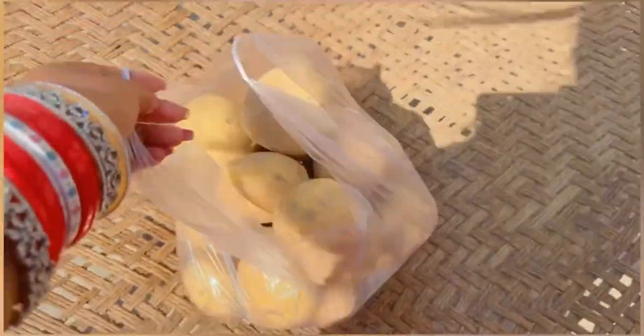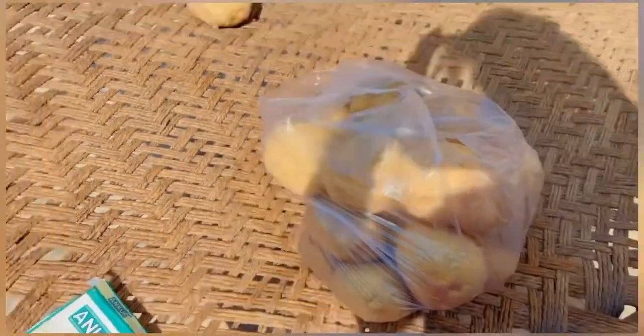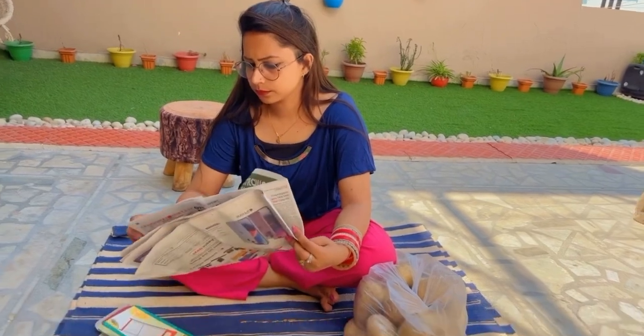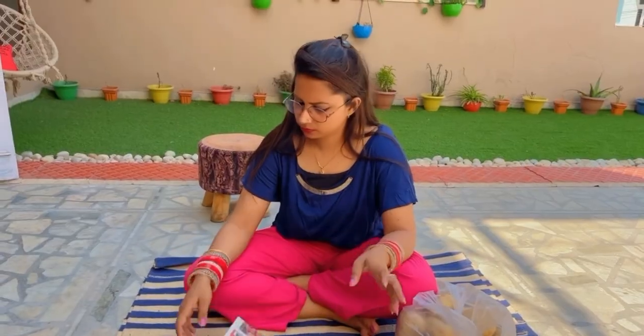Hello everyone, welcome back to my channel, thank you so much for watching. Kauley festival is coming so today we are making potato chips. This is allu (potato) and we will make chips. We have around 3 to 4 kg of potato and 1 kg of lobeerang (cloves/spice).